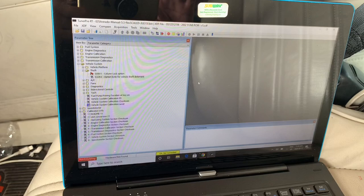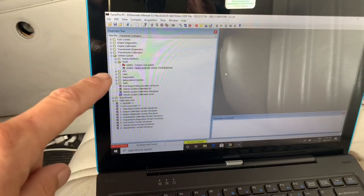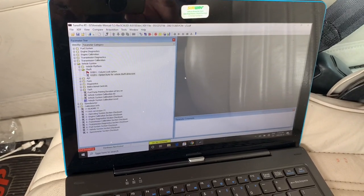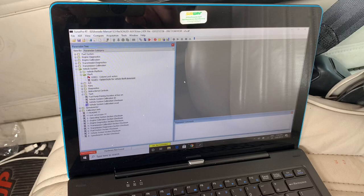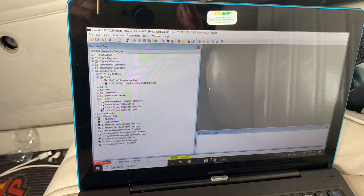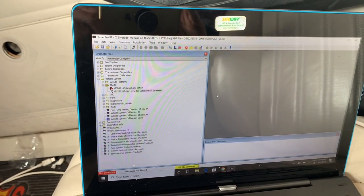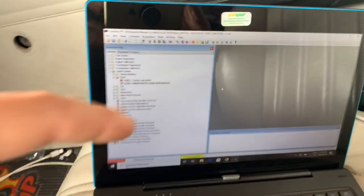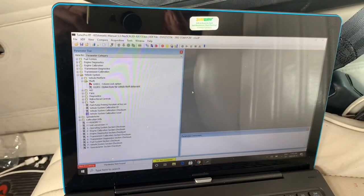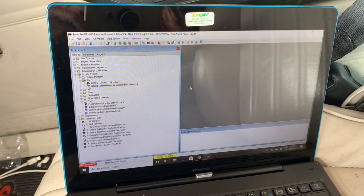Another thing I did was change to the flex injectors. Inside the fuel system you can change the flow rate of the injectors, which tells the computer how long to keep them open so it gets the right amount of fuel for your engine size. You can change a lot of things in there. I'm not a tuner, but there's a lot of stuff in the fuel system and engine calibration you can mess with. I did manage to turn off the VATS and I changed the flow rate for the flex injectors.